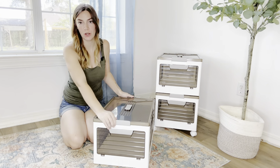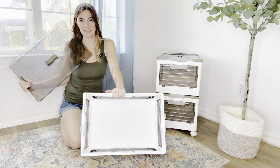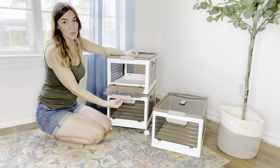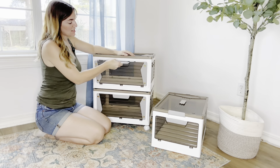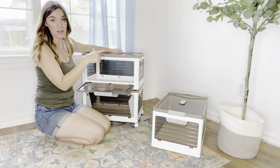They have your standard storage tote locking lid that just comes off when you pull these down and you can put things in that way. Then if you want to open the front door, you just pull this up and it opens up so easy. It also does that on every single side, so you can open it from any direction.